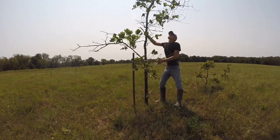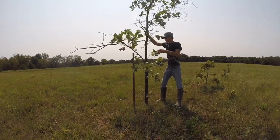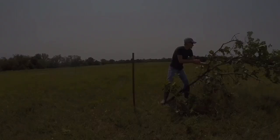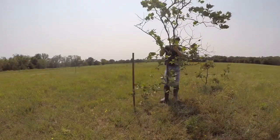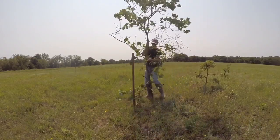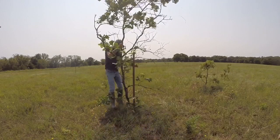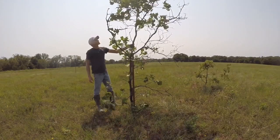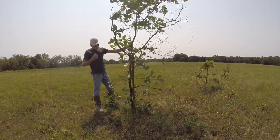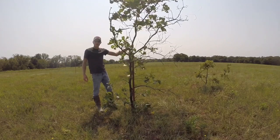So obviously this tree is a little tall, so I'm going to trim it off a little bit real quick. One of the things you want to think about when you're setting these up is where you're going to be shooting from.